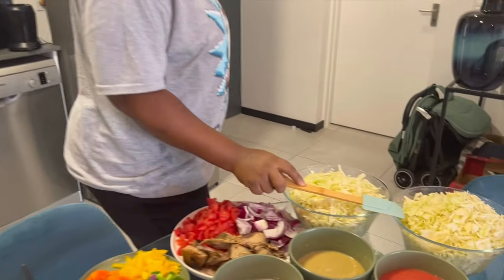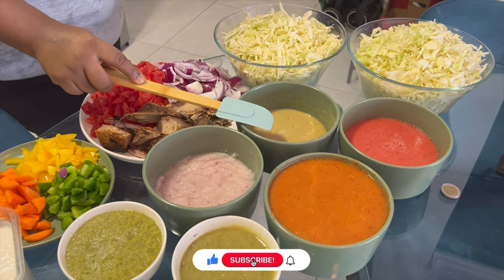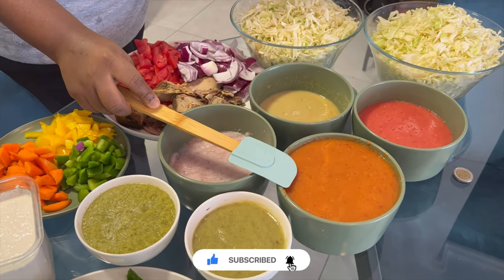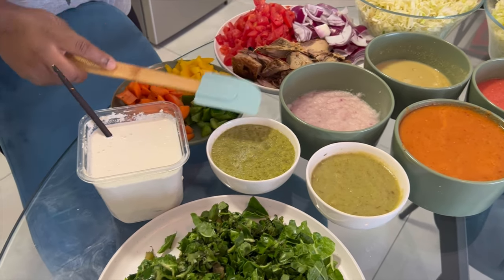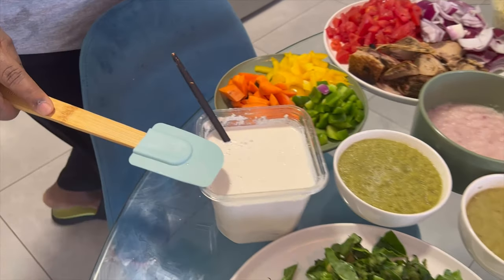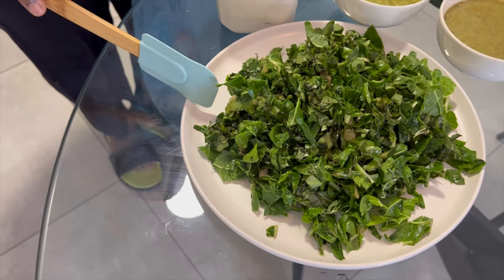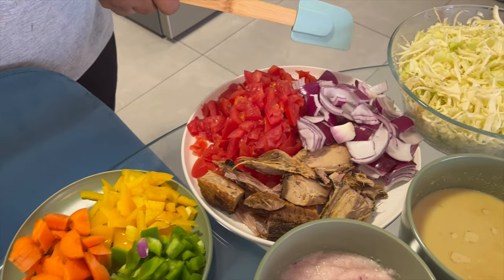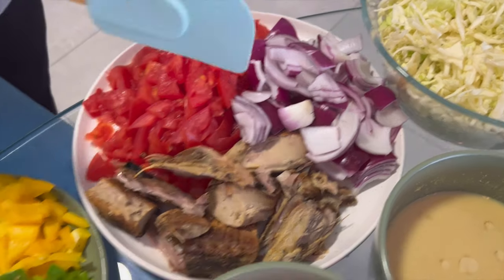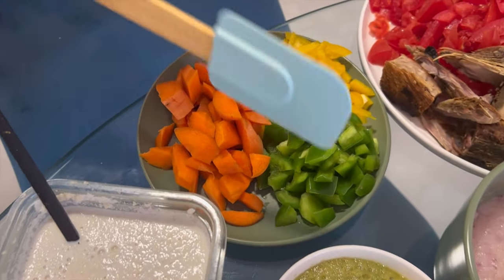I have here cabbage, blended tomatoes, blended ginger, blended carrots, blended onion, blended natural spices, blended pepper, and blended hash. I also have spinach mixed with kontomire, fresh tomatoes chopped, chopped onion, tuna, carrots, green pepper, shallot, and velvet pepper.